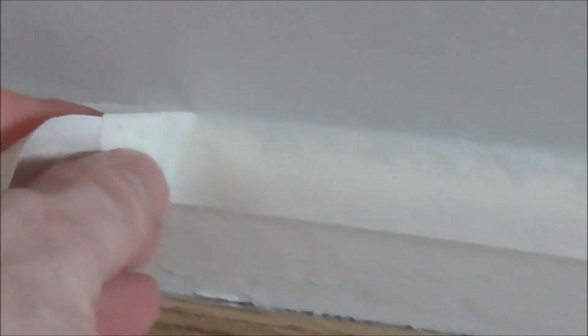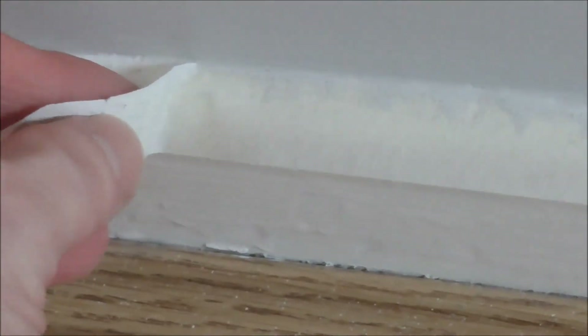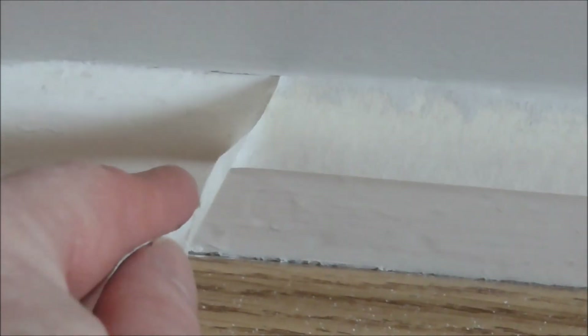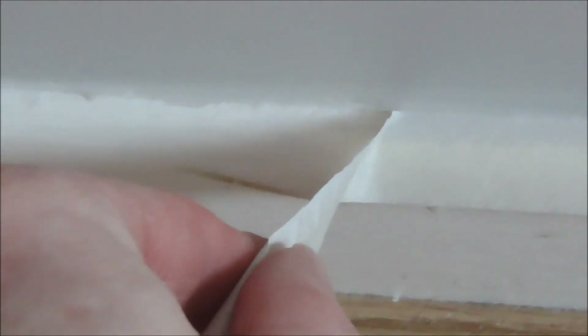Do it ever so gently and do it close in with your finger. Don't pull it from way back, because you'll tend to pull the paint off as well. Just very gently tease it off and you should end up with a reasonably straight line and no bits of paint torn off.